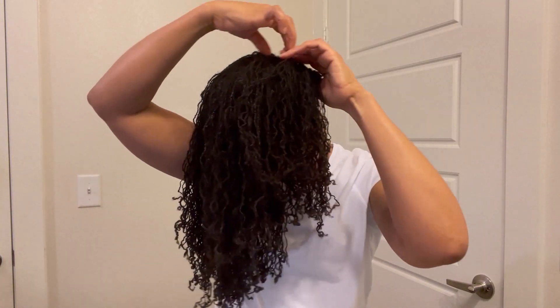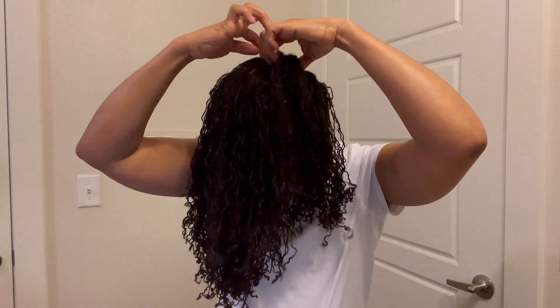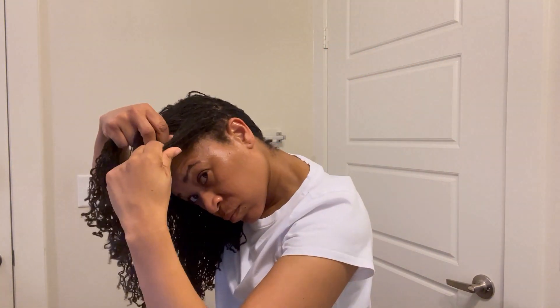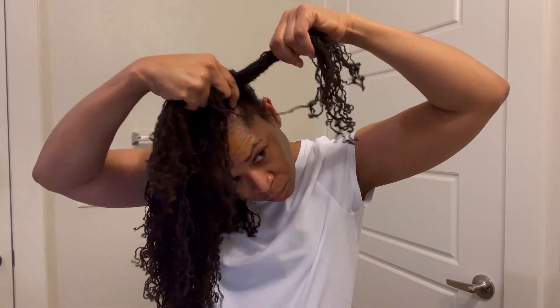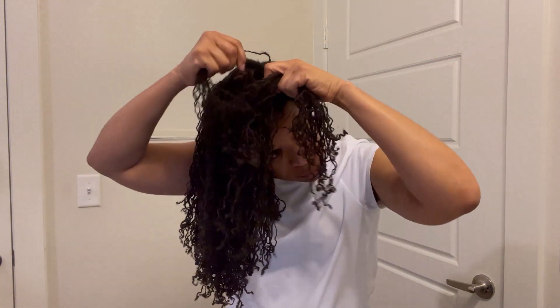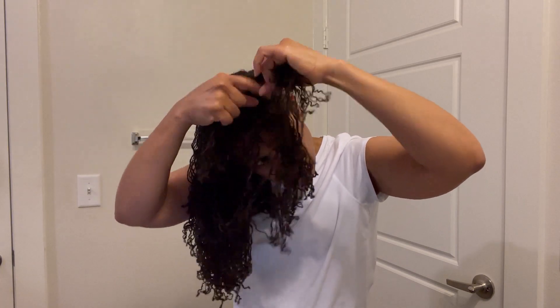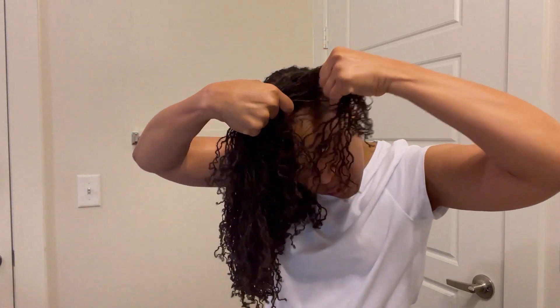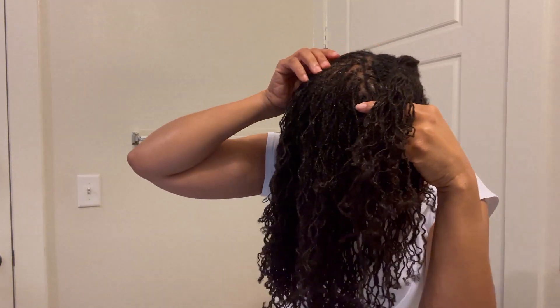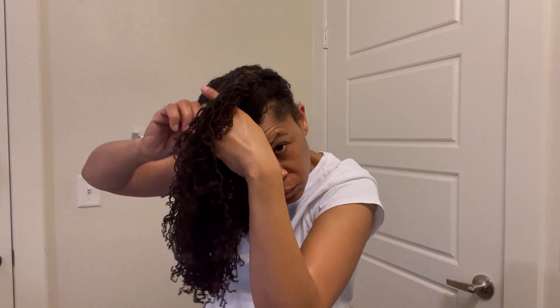Here, I'm beginning the braiding process, carefully keeping three sections, dividing as I create the braid and grabbing a section of the hair with every twist of the three sections. Being mindful that I'm grabbing all the hair that I sectioned off so that it is neatly placed within a section of the braid. And as you can see, along the way, I am braiding and twisting.